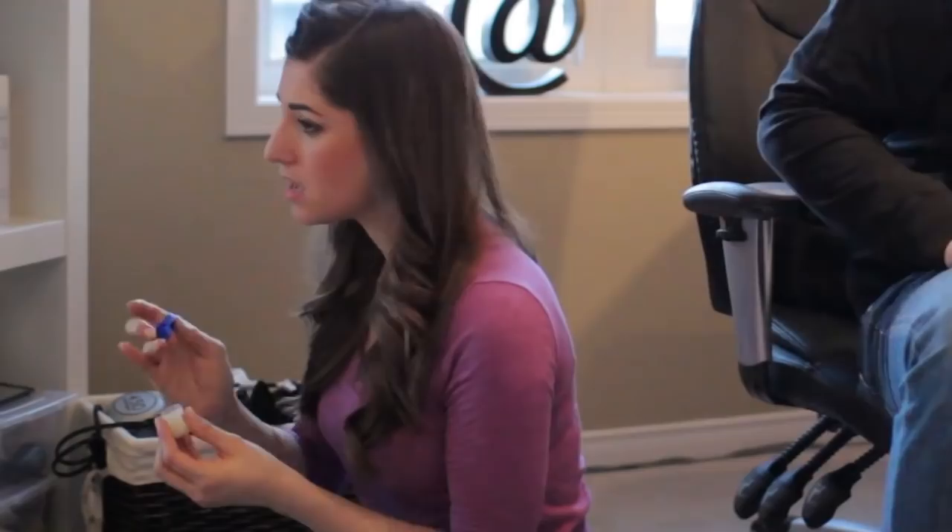Makeup looks pretty, but it leaves a pretty sizable mess behind. And interestingly enough, before I got into doing these videos, I really didn't have much interest in heavy makeup.